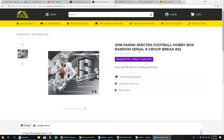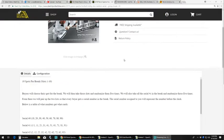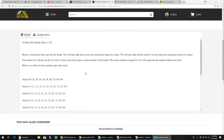Next up is the 2018 Panini Spectra Football Hobby Box, the random serial number group break 22. Buyers will choose their spot for the break. We will then take these slots and randomize them five times. We will also take the serial numbers in the break and randomize those five times as well. From there, we will pair up the two lists so that every buyer gets a serial number in the break. The serial number assigned to you will represent the number before the slash. Below is a table of what numbers get what cards.